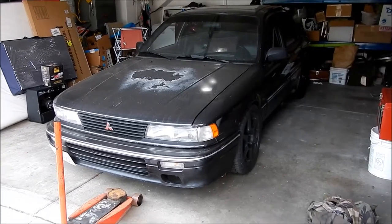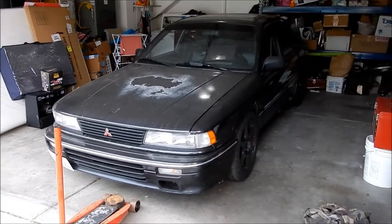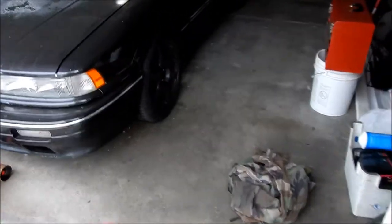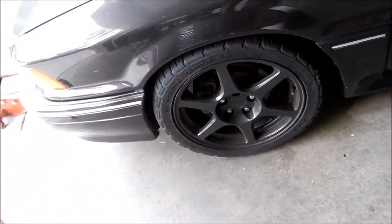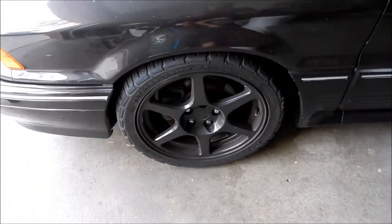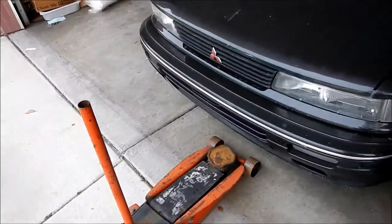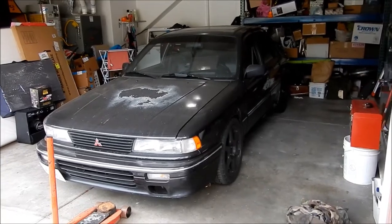Hades Omega here. Today is another day working on the Black Widow Galant VR4. If you remember my latest vlog, this caliper here is seized — it was not retracting. I had watched a previous vlog where I noted this rotor looks a lot different than the other one, probably because that caliper is seized. So today we're going to do a brake job, a full brake overhaul on the Galant VR4, because it definitely needs it.